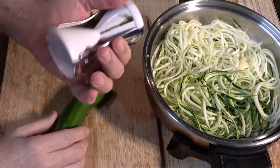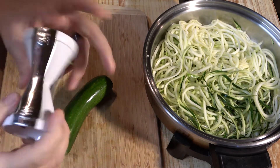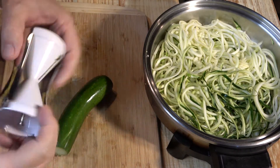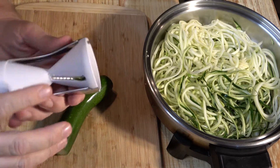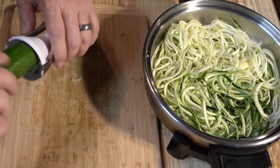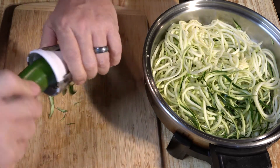One thing I forgot to mention is the vajetti comes with two different sides. This one right here makes a real fine, much skinnier spaghetti, and this side that I'm using makes the fat, wider spaghetti. I like to use the fat side — that's how I like my zoodles.